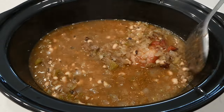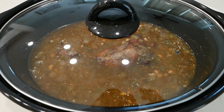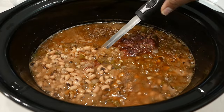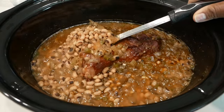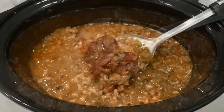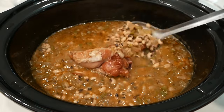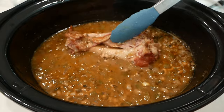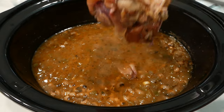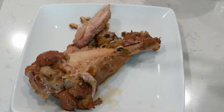After adding those seasonings, we're going to cover the pot and let this finish cooking on low setting until the smoked turkey is fall-off-the-bone tender. I cooked this for nine hours, and this is what it looks like. That turkey was fall-off-the-bone tender. The pot was so delicious — it smelled so good throughout my house.